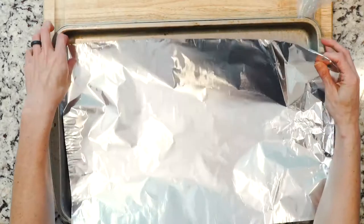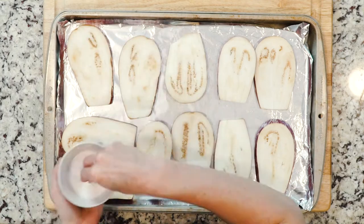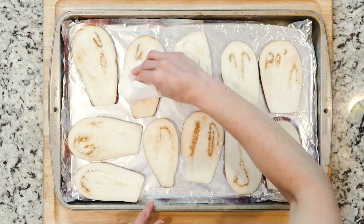Begin by lining one or two baking sheets with foil, depending on how much eggplant you ended up with. Lay the eggplant out on the baking sheets, sprinkle generously with salt, and let the eggplant sweat for 10 to 20 minutes. Once the eggplant has finished sweating, turn the oven on to 425°F.